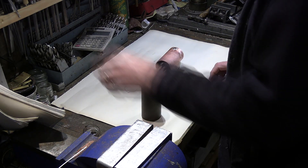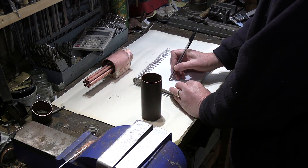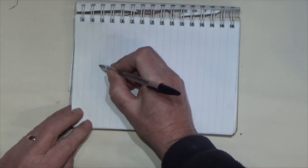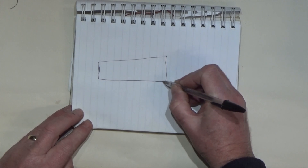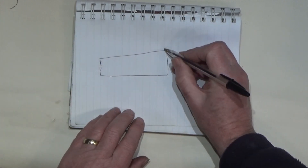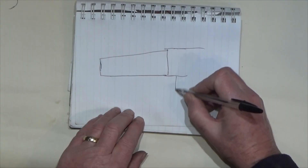So what we're looking for — exaggerated it will look like that: it's flat there but it's tapered on the top, and that will then fit into our firebox as mentioned before.